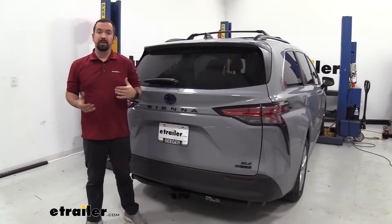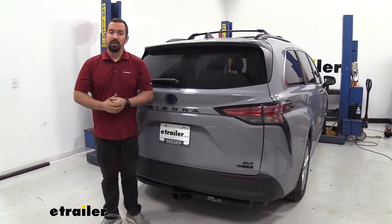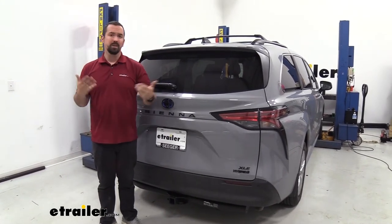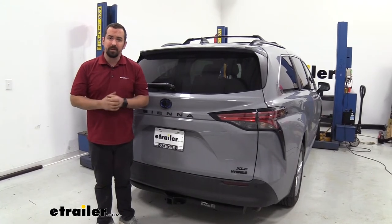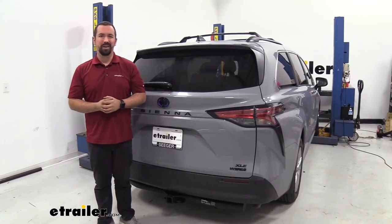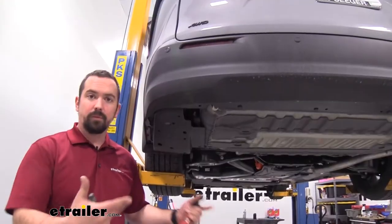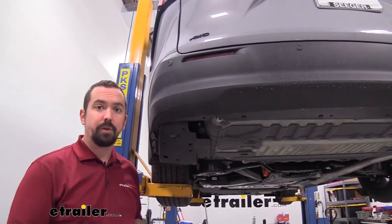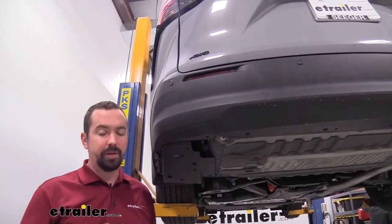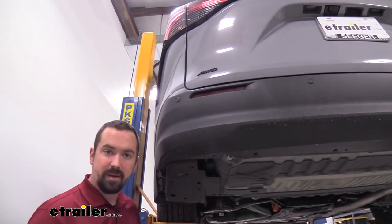If the hitch is something you're interested in so you can add accessories to your van, then you can follow along with the install portion. A lot of times the installation scares people off, but this is actually a very easy install — you can do it in your garage or driveway and should be able to knock it out in about 20 minutes. We are using a lift mostly to give you a better view, but this is definitely something you can do at home. Let's go step by step and get our hitch installed.